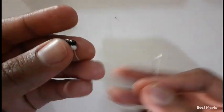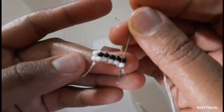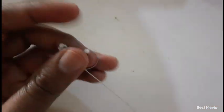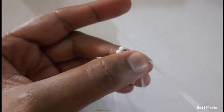Then you pick up a white and black bead from the top to the bottom like this, and then insert your needle from the bottom to the top.